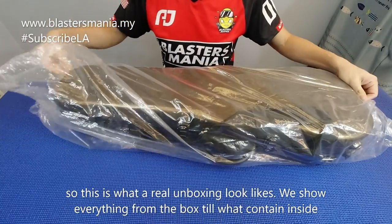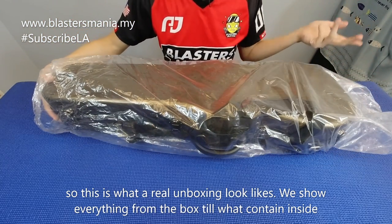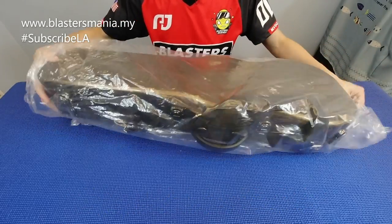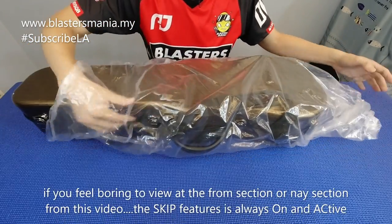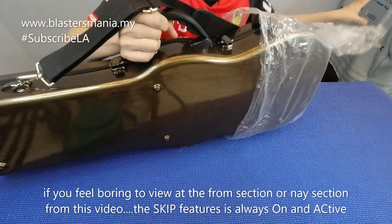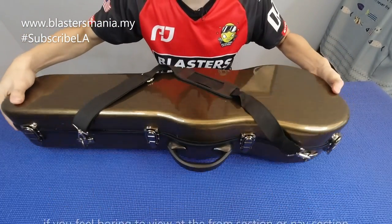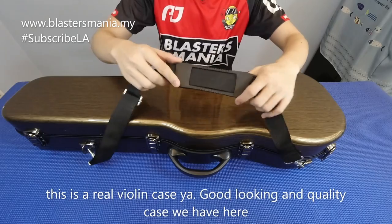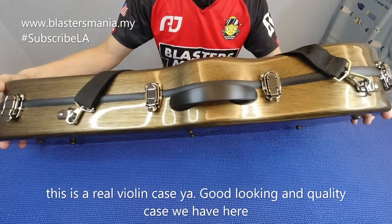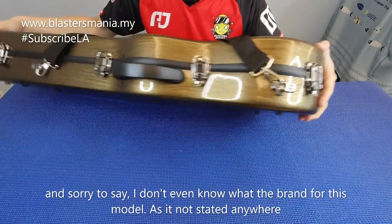Keluarkan dia daripada plastik. Macam inilah unboxing - kita tunjukkan apa yang anda akan dapat daripada box dia sampai isi dia. Kalau anda rasa boring, gunalah pattern skip. Ini memang adalah kotak violin lah. Cantik kotak dia, tengok dia bersinar-sinar. Memang kotak violin yang betul lah.